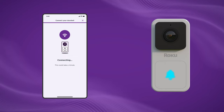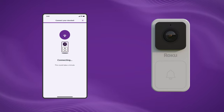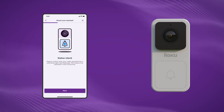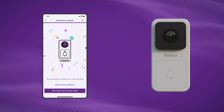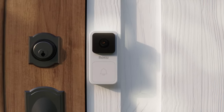A blue light will flash and a voice will confirm your setup is successful — Bluetooth is connected. Now name your doorbell whatever you'd like. Let's do a status check: make sure your doorbell has a solid blue light and it's not flashing — that means your doorbell works. Tuck the wires back into the wall and fasten your doorbell to the plate.